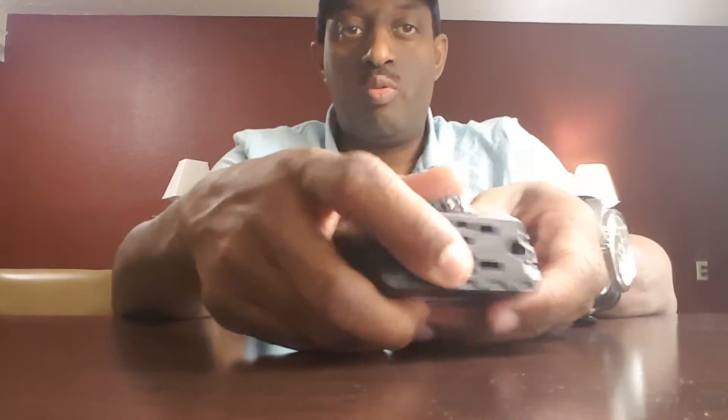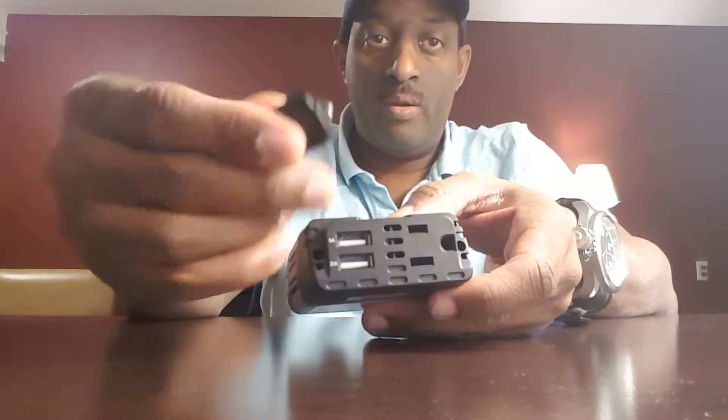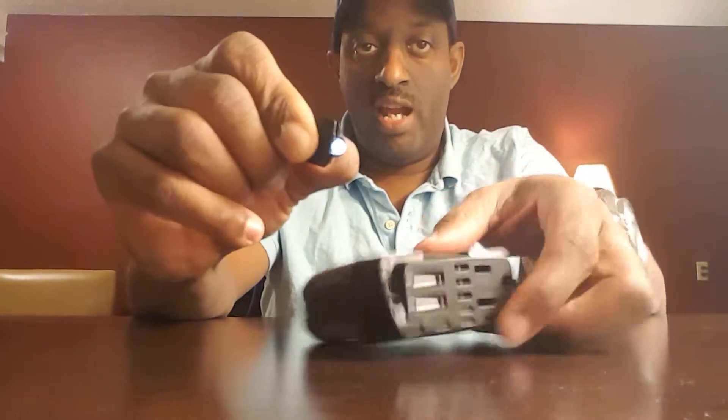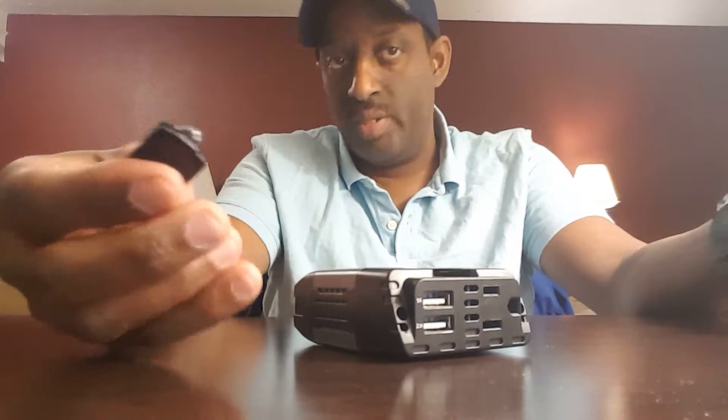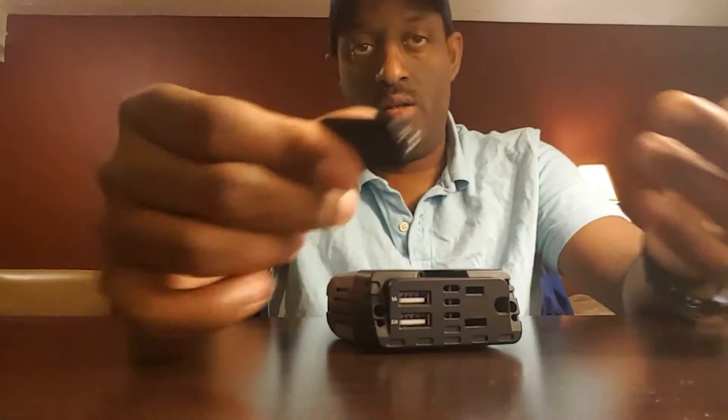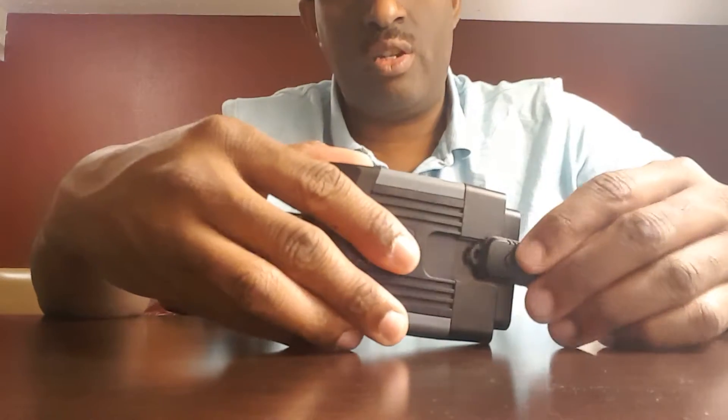Another cool feature is it comes with this little light here, which is kind of gimmicky, but it does come in handy if you need to find something real quick — like if you drop something in the car and the dome light doesn't work. This can come in handy. It slides right back into the little slot on the power inverter.